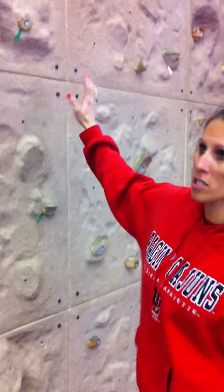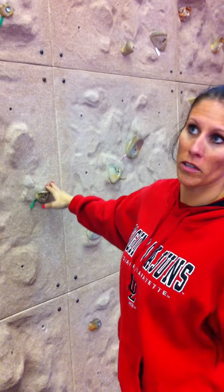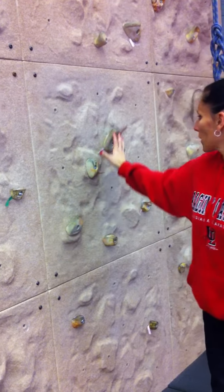You have different size rocks here. You usually have a beginner's level, and it goes on to a more advanced. The beginner's level will be a flatter surface, bigger rock.